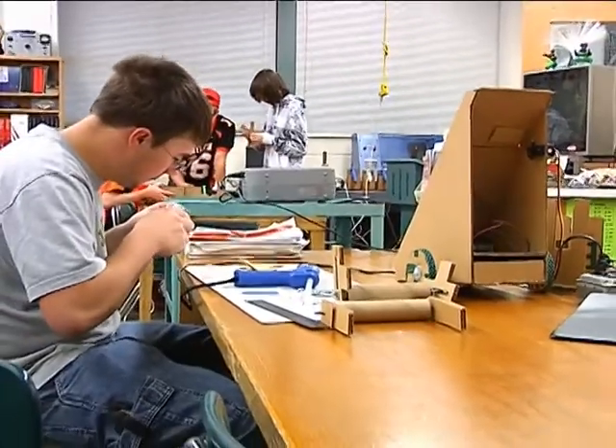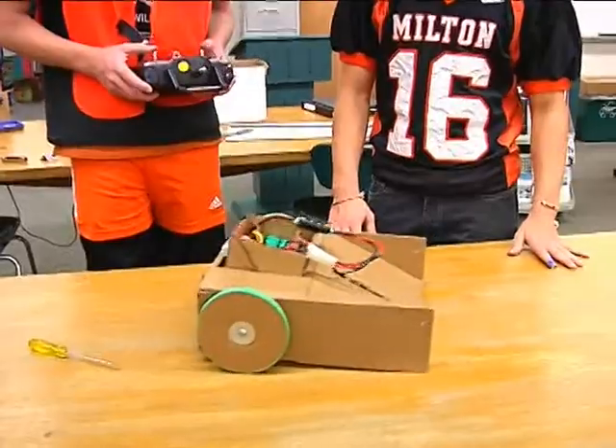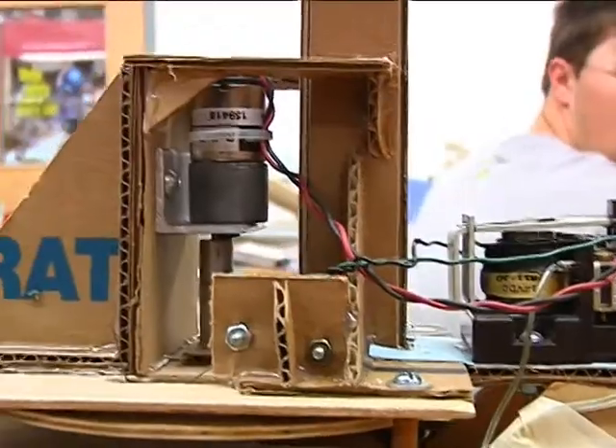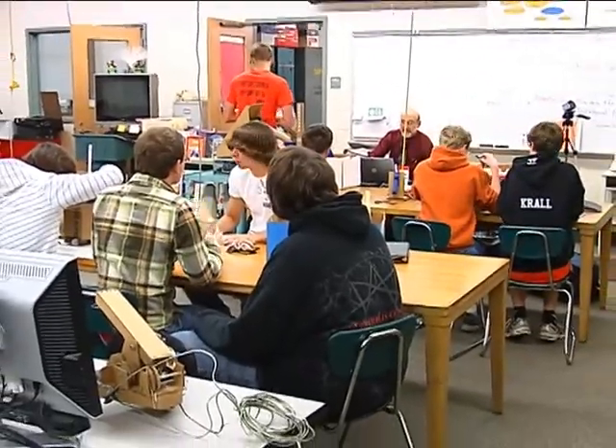That cardboard whale gave Bean the idea for an engineering project for his high tech students. The high tech classes are independent study courses that allow Milton students to try their hand at everything from multimedia to electronics. There's a great deal of flexibility built into the course, allowing Bean to tailor the program for each student. I've had students that have wanted to go into engineering and we've set up an agreement with Suncom, a local industry that provides employment for people with disabilities, and they have needs for fixtures to do some of the jobs that they need to do.